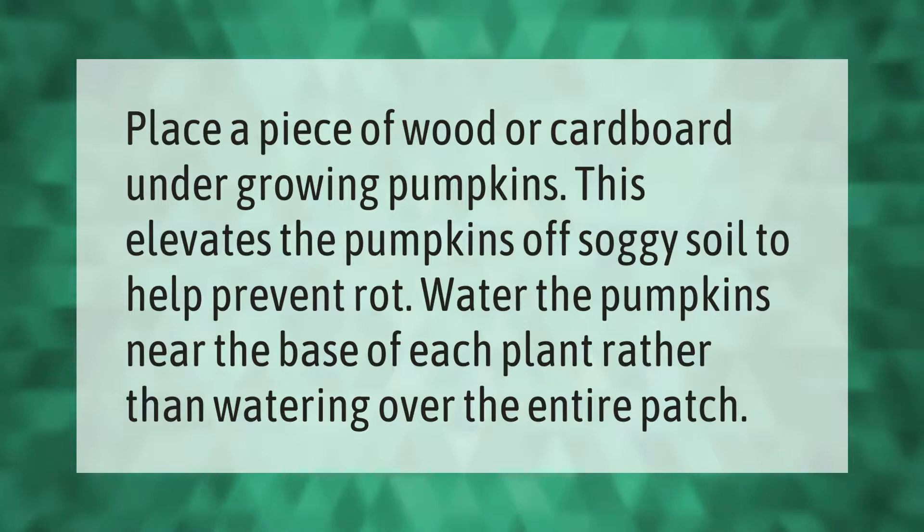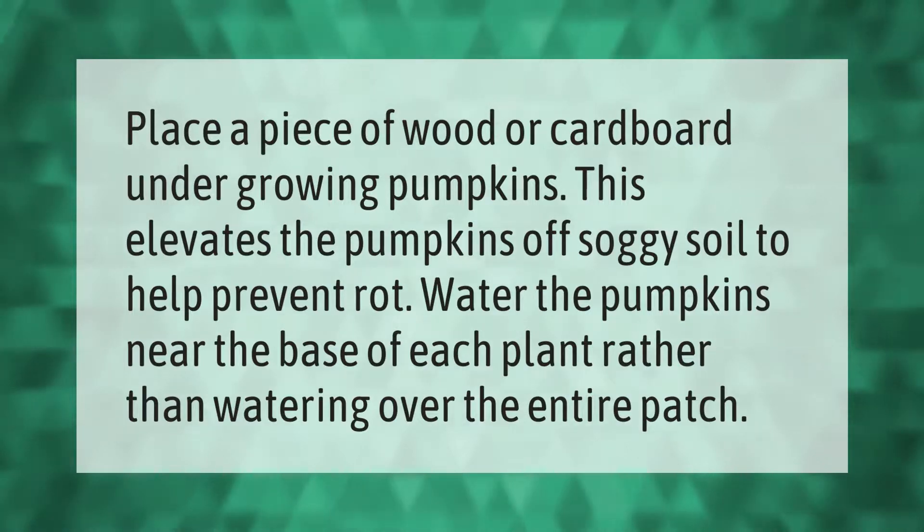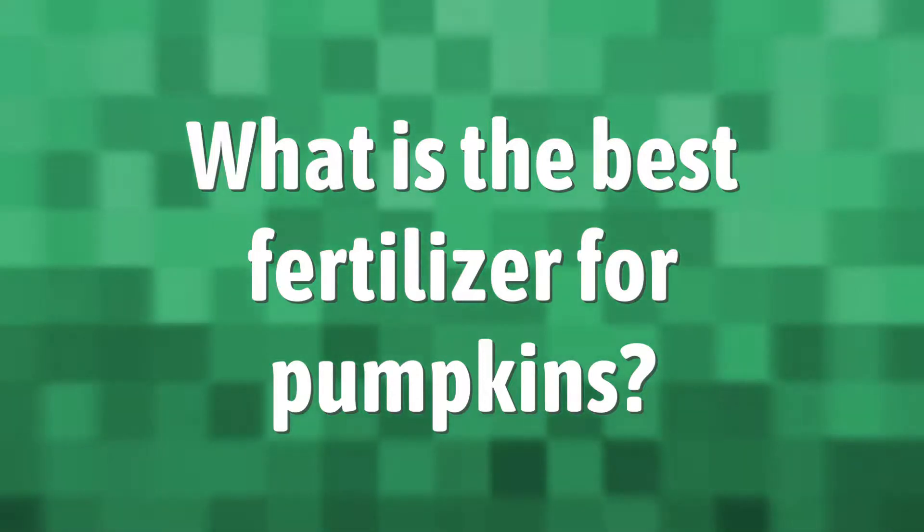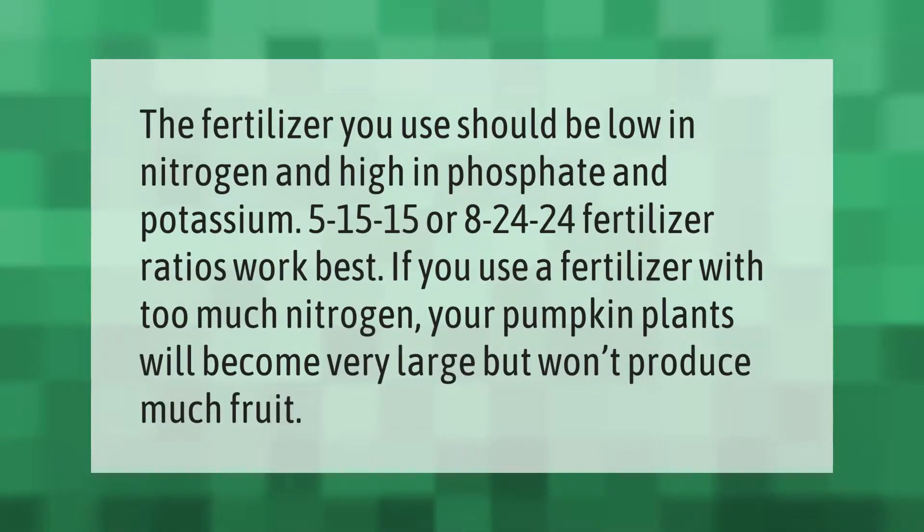The fertilizer you use should be low in nitrogen and high in phosphate and potassium. May 15-15 or August 24-24 fertilizer ratios work best. If you use a fertilizer with too much nitrogen, your pumpkin plants will become very large but won't produce much fruit.